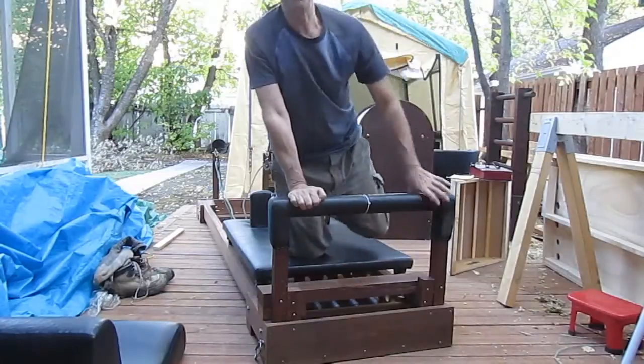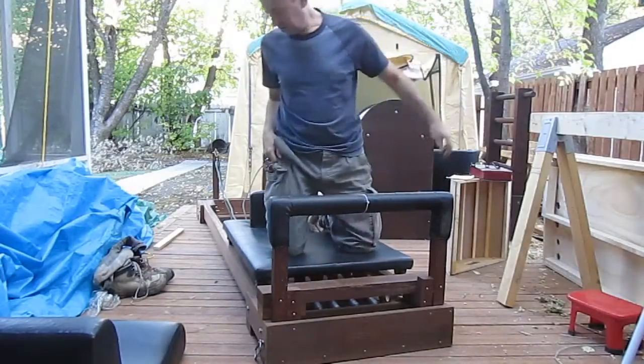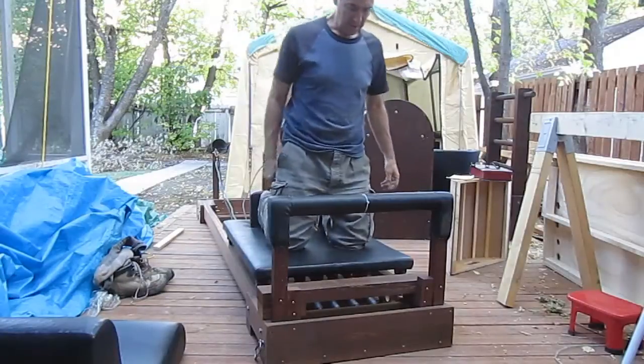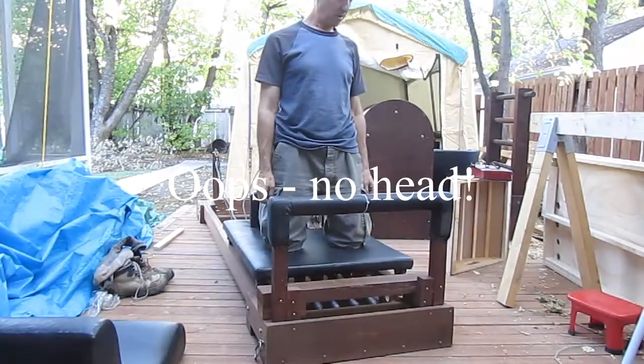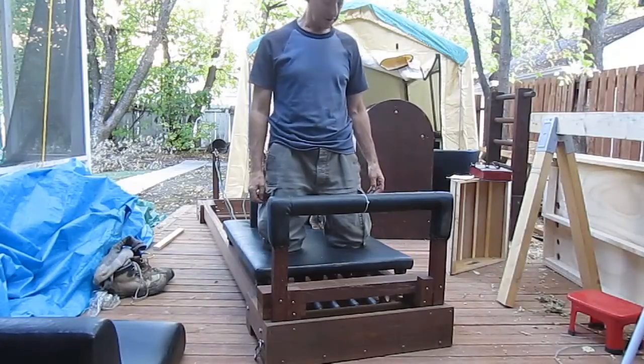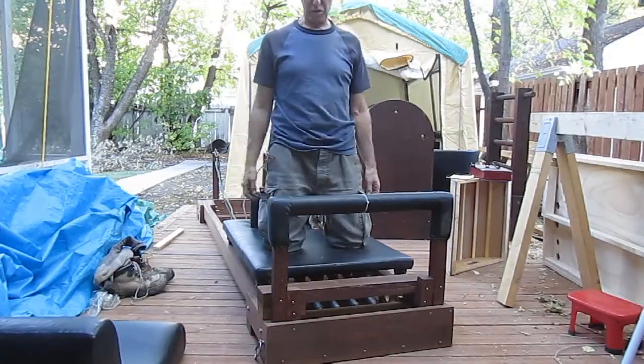Welcome to my reformer. This one I built seven years ago in Thailand in the parking lot of the guest house I was staying in. I'll show you my original one that I built 12 years ago later, but this one I just assembled — I'll show you the pictures now.